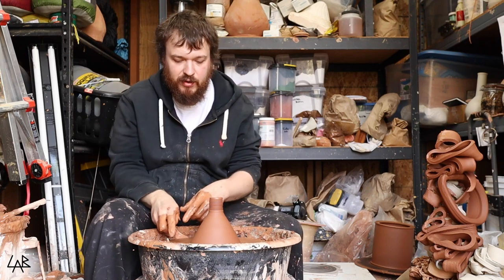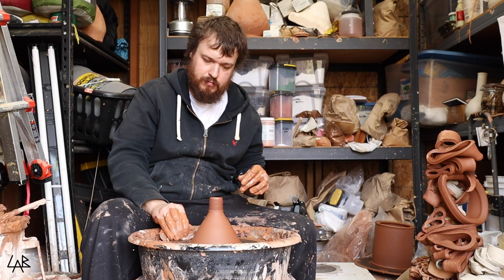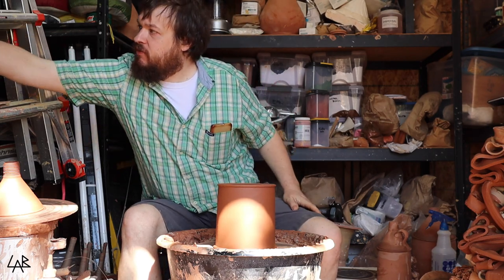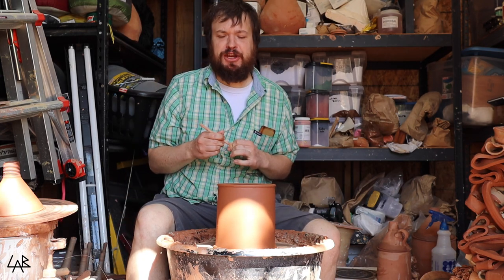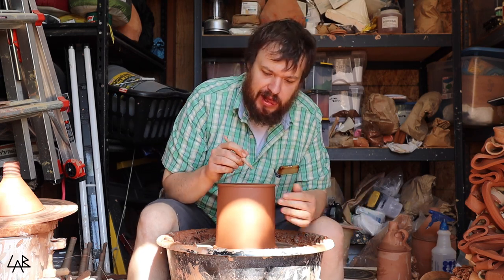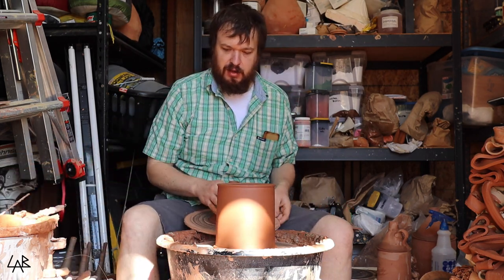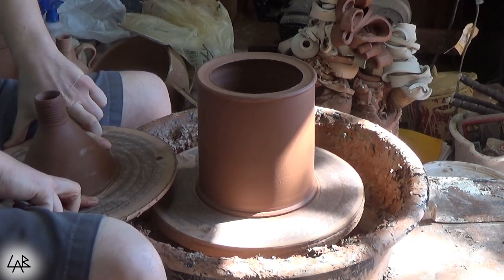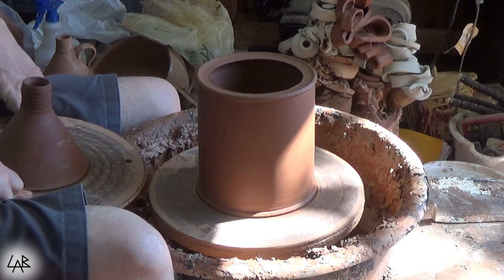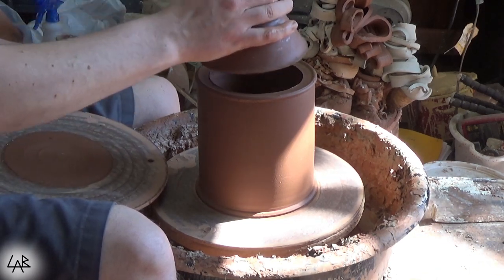It's the next day. The pieces are all hard now, so on to the next step, which is putting it all together. I'm just going to score and slip the lid — well, actually let's dry-fit the lid first. Just cut it off and kind of make sure it fits in there. Yep, fits good.